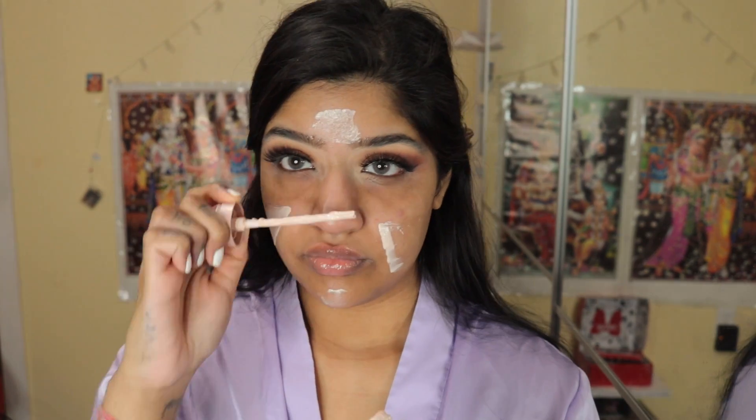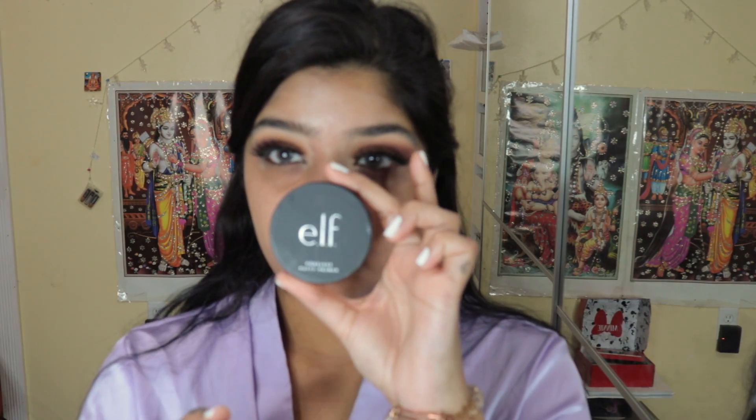First I'm going to be using the Fenty Beauty Primer. Next I'm going to be using the Too Faced Dew You Fresh Glow Primer — this is bomb. I'm taking one pump and putting it on my highlighted points. Then I'm going to take the e.l.f. Putty Primer and put it around my nose and my pores. I'm hella extra when it comes to primer these days.